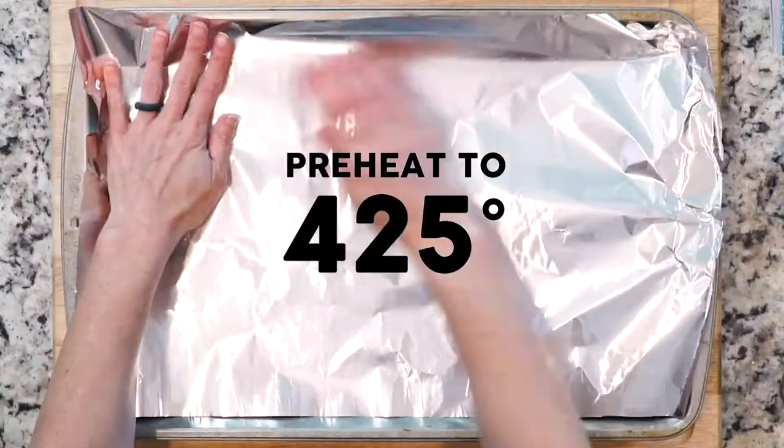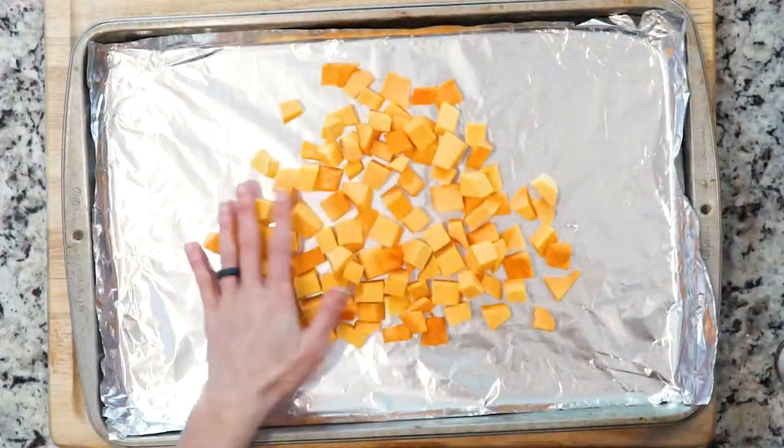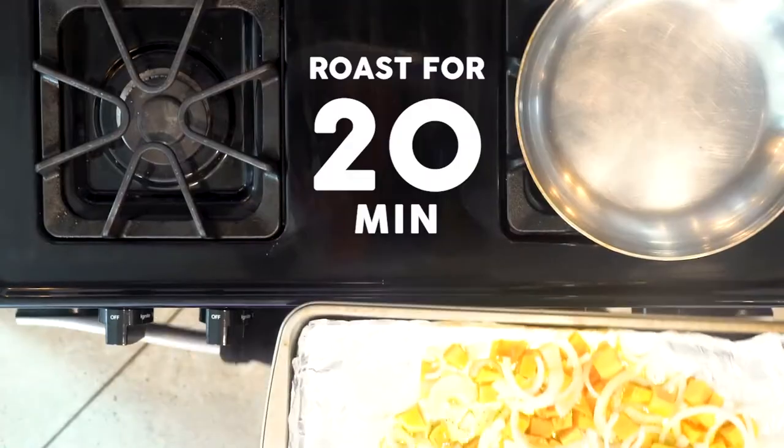Start by heating the oven to 425 and lining a baking sheet in foil. Spread the squash and onion out on the foil-lined baking sheet. Drizzle with oil and sprinkle with salt and pepper. Roast for 20 minutes.